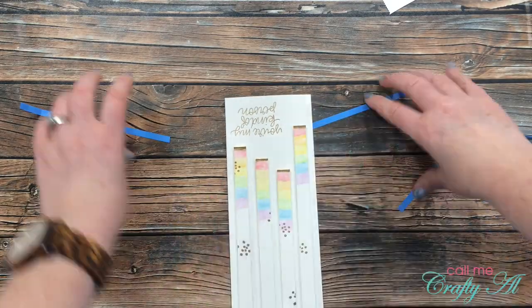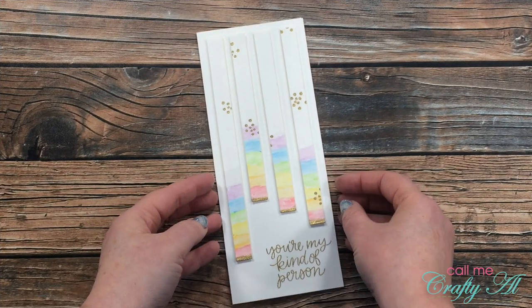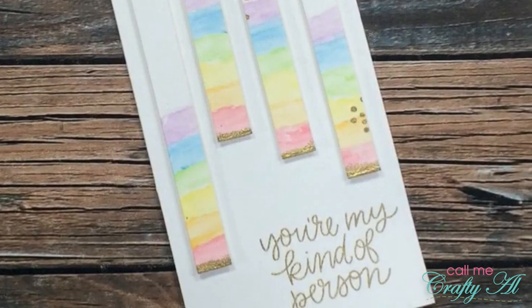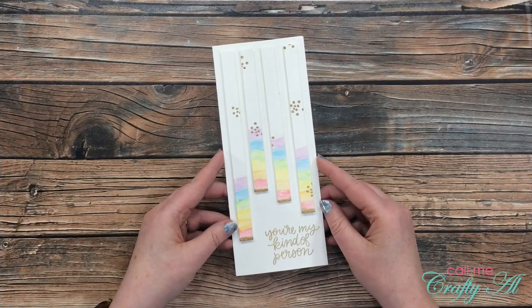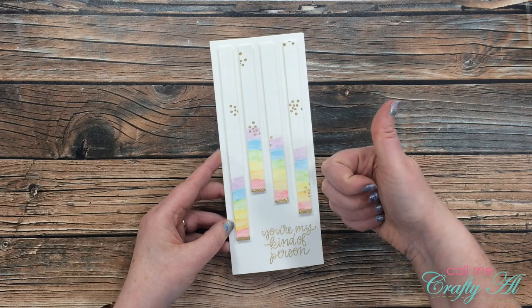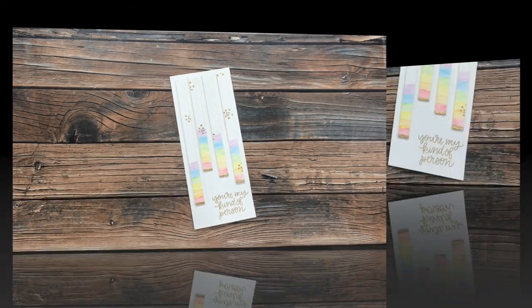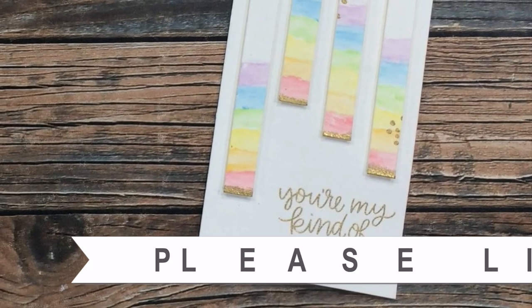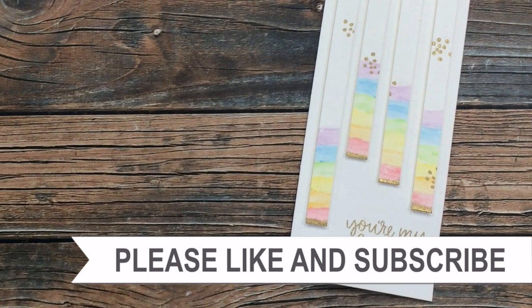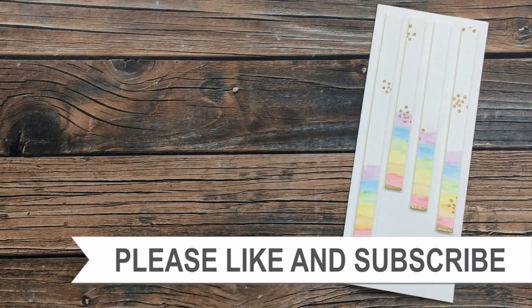Here is a look at the finished card. I hope you enjoyed seeing how I made this quick and easy watercolor slimline card. If you did, as always I appreciate a thumbs up. Until my next video, I hope you're all having a crafty day — bye bye! Thank you so much for watching all the way to the end. I hope you'll consider clicking on one of the videos or playlists linked above, and if you're interested in any of the products or tools I used today, I have links in the description box.